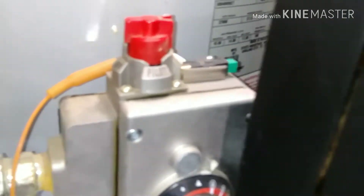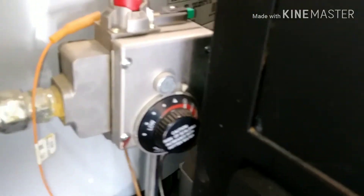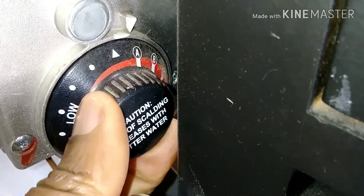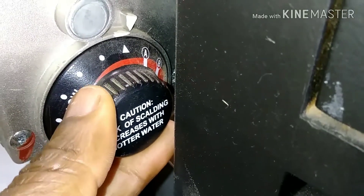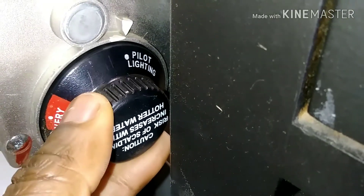What you do not want to do is drain the tank while the burner is on — the burner is down here inside the tank. So this knob here controls how hot you want the water. I'm going to put it on pilot. Pilot means the burner light is still going to be active, but it won't be heating at full power.